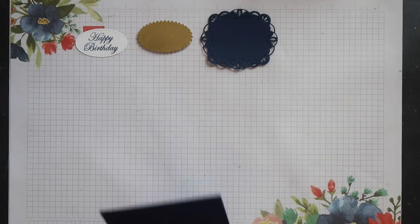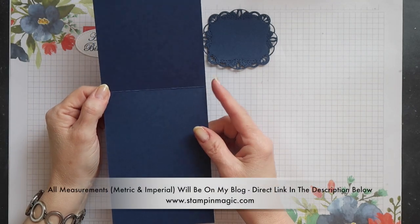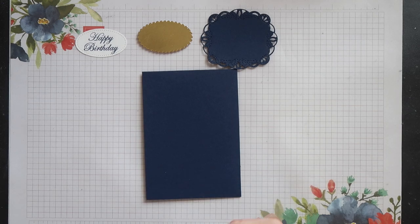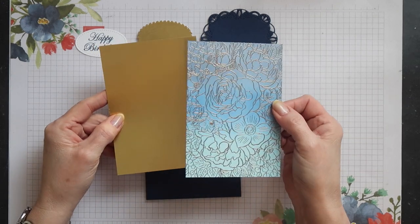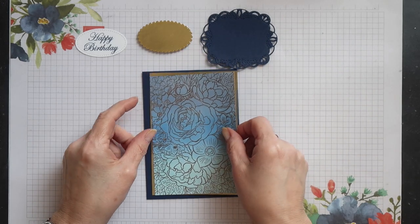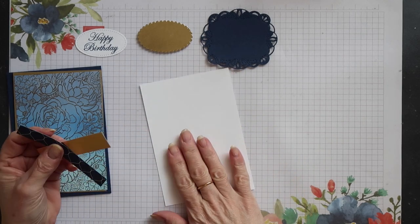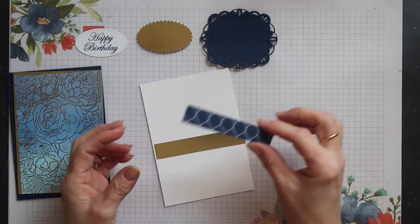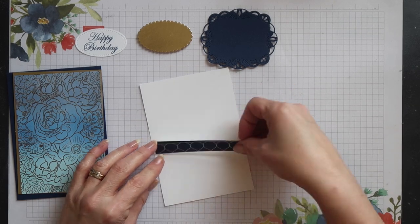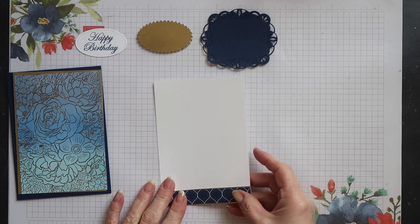I can now start putting the card together. My card base is in night of navy — it's half a standard sheet of card scored in the middle and folded to create a portrait card. Then I have my stamped panel and I'm going to layer this onto a gold foil mat. For inside the card I have a whisper white panel, a strip of gold foil and some neutrals designer series paper from the six inch stack in night of navy, and I'll layer those together and add them to the whisper white panel.